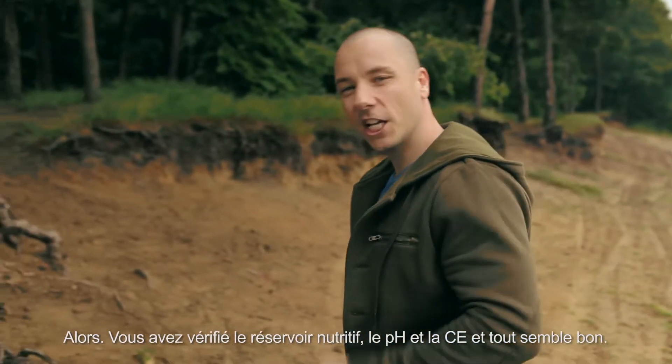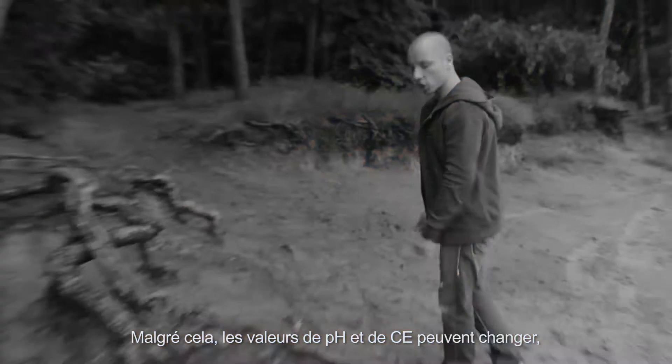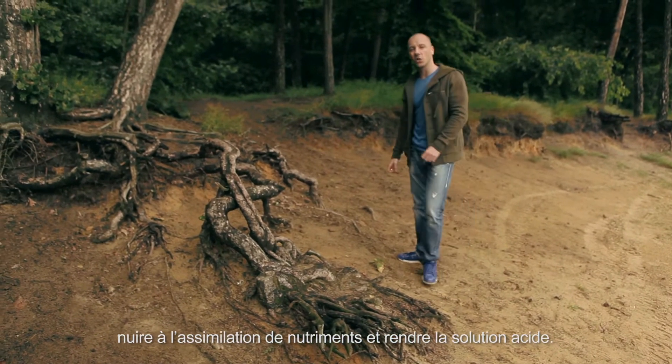So you've checked your nutrient tank, the pH and EC all seems good, yet despite this, the pH and EC values change, which cause problems in the uptake of nutrients and goes acidic.